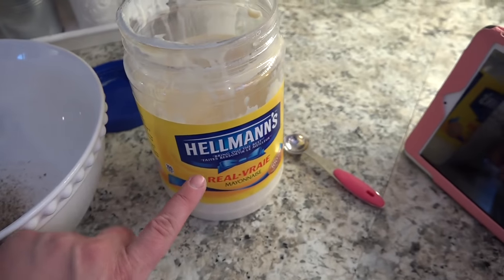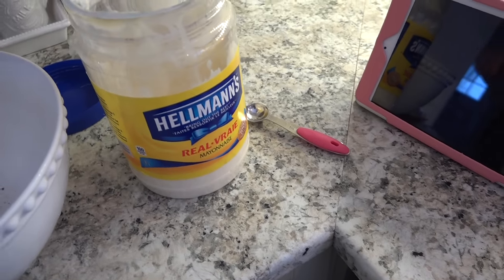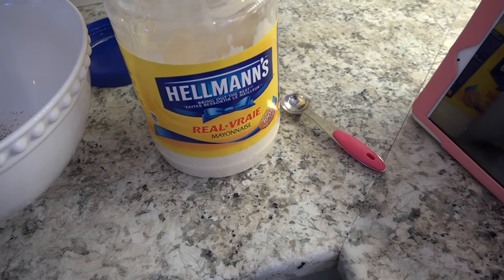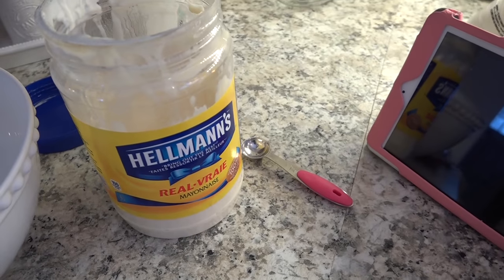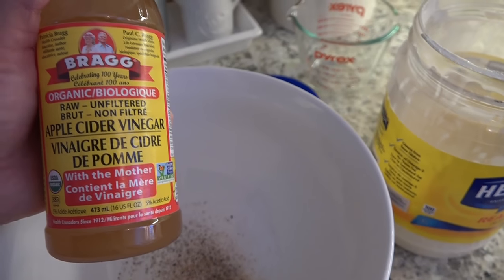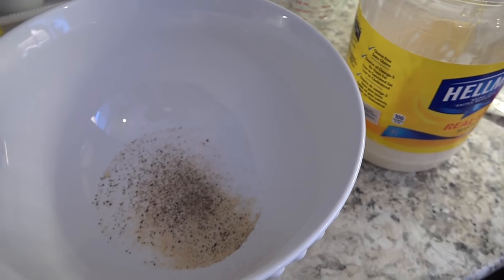Then we're going to add our mayonnaise. Hellmann's is an approved mayonnaise for Trim Healthy Mama even though it does have what looks like some off-plan ingredients — there are such trace amounts that it's okay. You can also make your own on-plan mayonnaise, and Duke's brand is on-plan as well with really clean ingredients. I just can't get that locally so I'm using Hellmann's. Add about a quarter to a half cup of mayonnaise to your bowl. Then add a quarter cup of apple cider vinegar — you want the raw, unfiltered kind. I'm using Bragg's today. Whisk it all together.